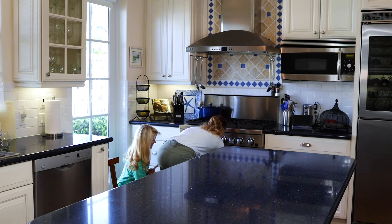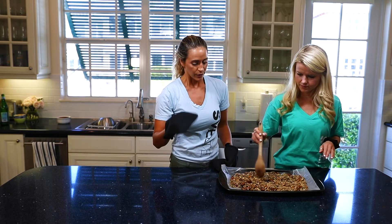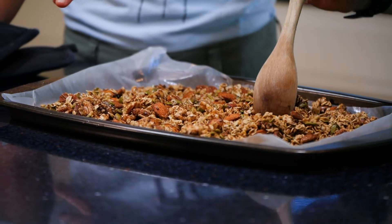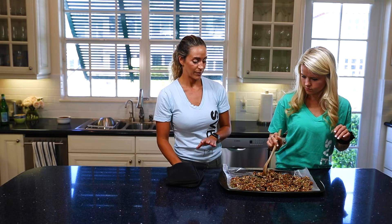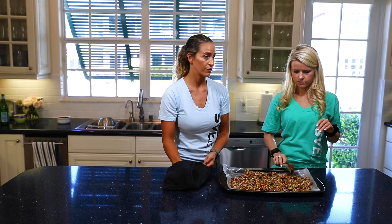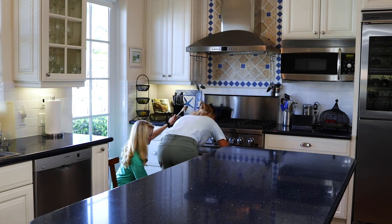Lots of cinnamon flavor coming out. We're going to take it out and stir it with a wooden spoon, then put it back in for another 10 to 15 minutes. You want to make sure you're stirring it all so it gets golden brown. When you put it back in, watch it so it doesn't burn because it'll get a bitter flavor if it does. Stir it back up — looks really good. If there are any clumps of cinnamon, mix those around. Then it goes back into the oven for another 10 to 15 minutes.